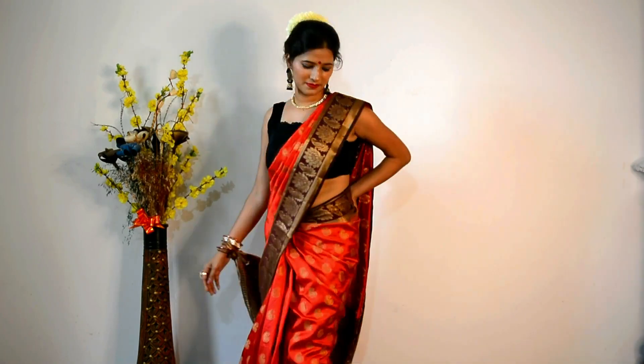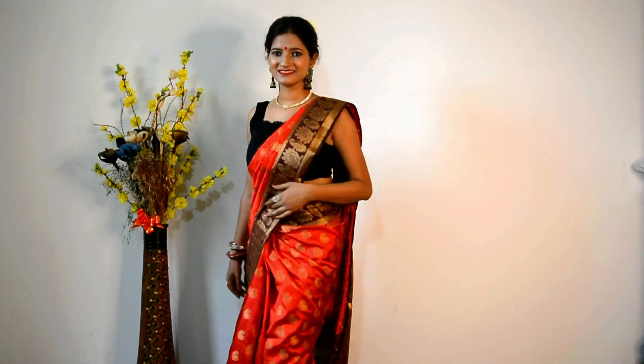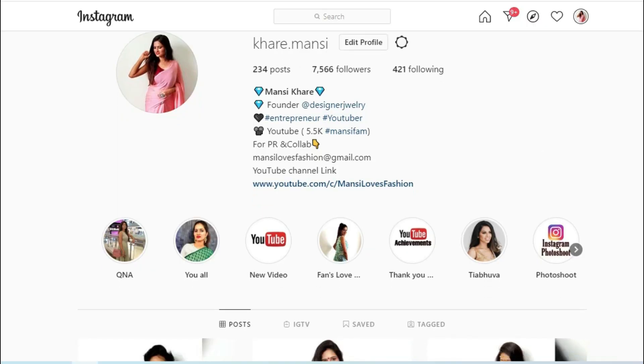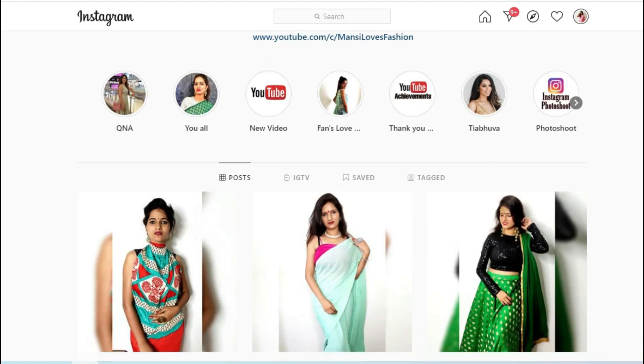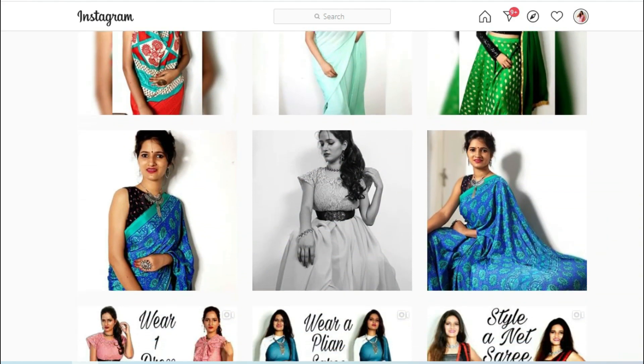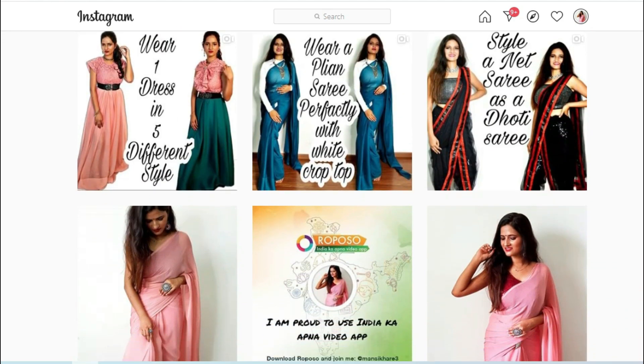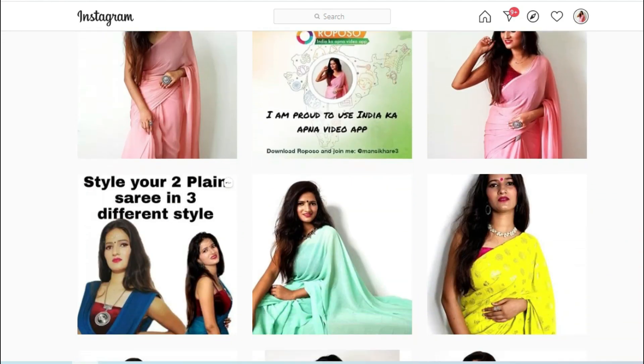If you like it, please do like the video and share it with your friends and family. Thanks for watching, guys — thanks for your love. Bye!